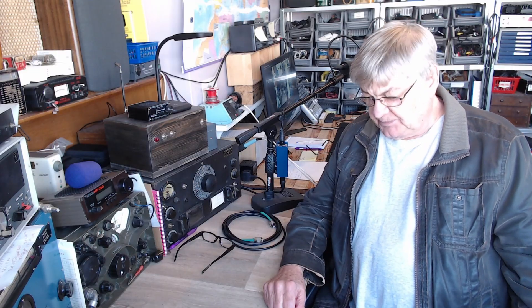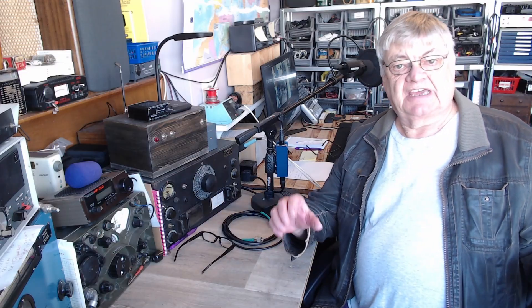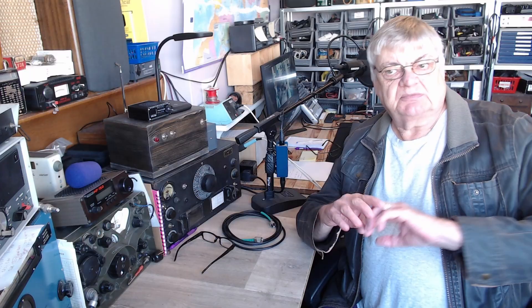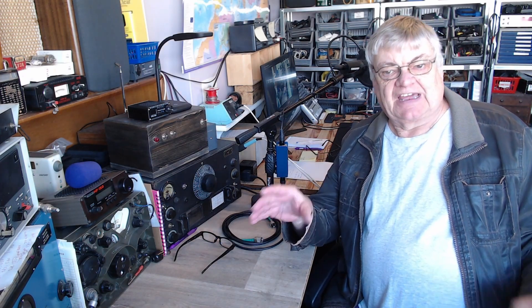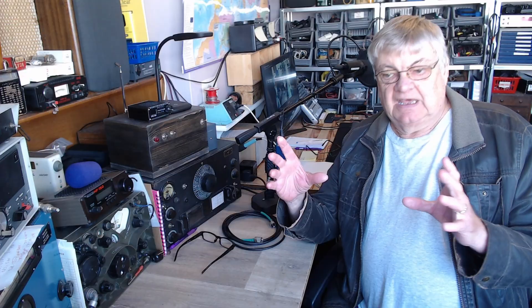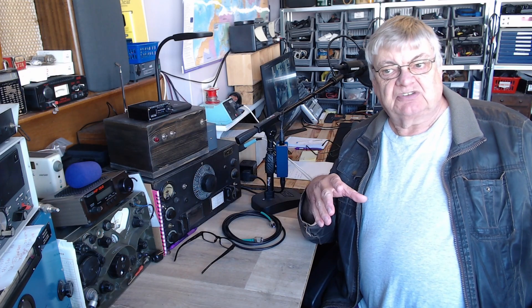Hi, I'm Ray, G4NSJ. WSPR - Weak Signal Propagation Reporter - what's it all about? You may have seen my first video about WSPR; that was to do with propagation. I was talking about how to tell when a certain band is open to a certain part of the world - for example, is 10 meters open to America? WSPR is really good for that. You can look on the wspr.net map and see where you're hearing and transmitting to. With a 200 milliwatt ZachTek transmitter you can get all over America, and if you're getting to America on 200 milliwatts on WSPR, you can be pretty sure you'll be okay on sideband with a bit more power.